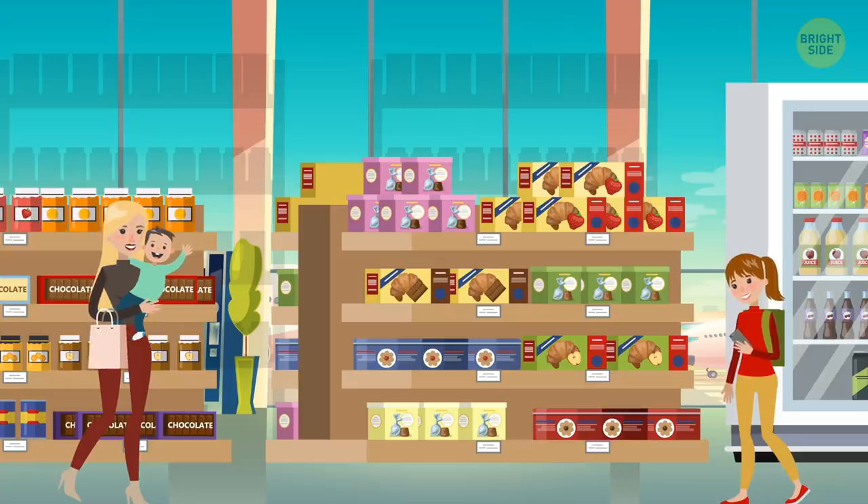Airports know when you're most likely to spend money. The golden hour is that hour or so you have to kill before you get on board, and you're most likely to hit the duty-free shops during this time.